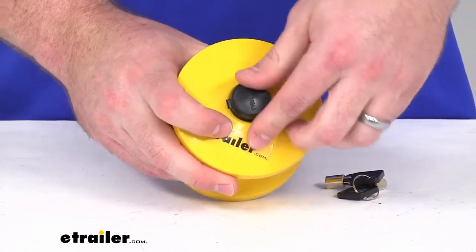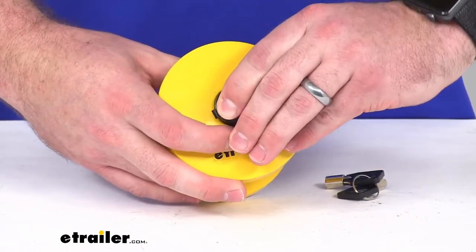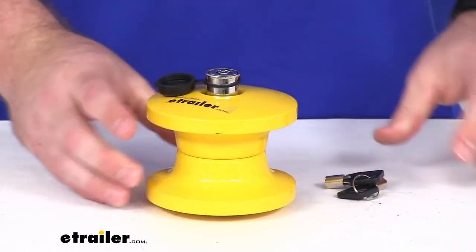The lock here is going to be covered with this dust cover, so it's going to help keep dirt, debris, moisture and that sort of thing out of our lock mechanism.